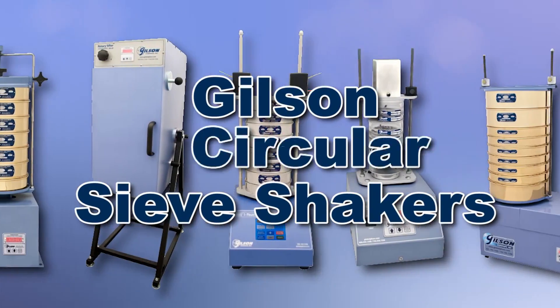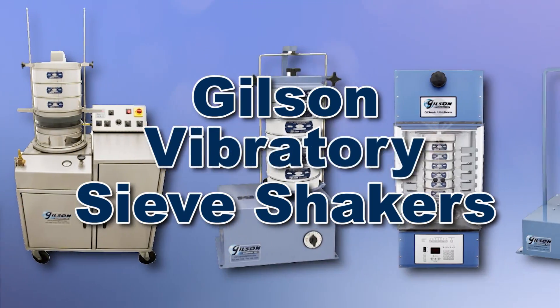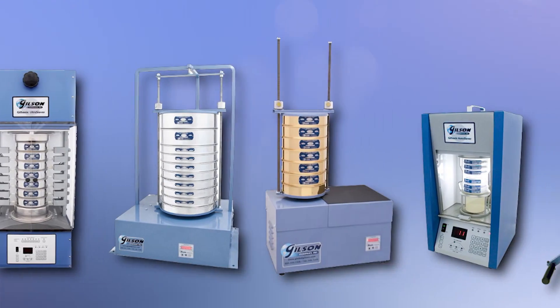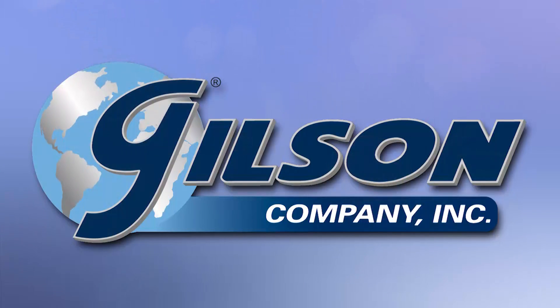With Gilson's complete family of sieve shakers, offering a wide range of performance, features, and capacities, Gilson has the right equipment to fit your needs for fast, accurate, and reliable sieve analysis. Be sure to check out these and all our sieving products listed in the Gilson catalog and on the Gilson website. Gilson, your industry leader in material testing equipment.